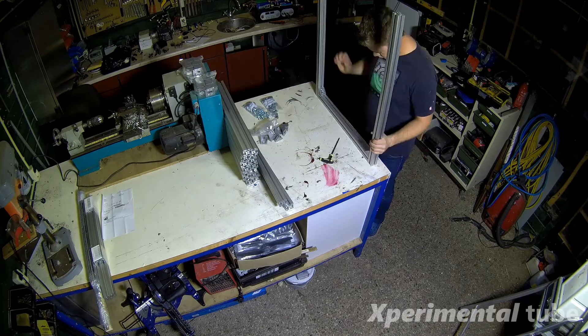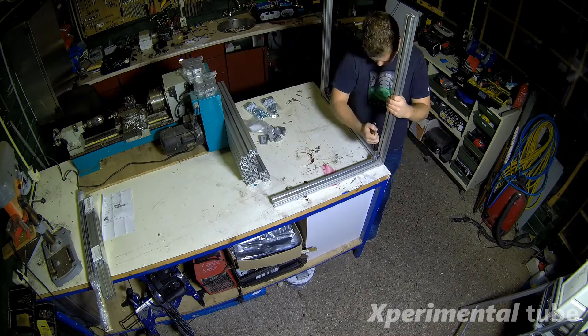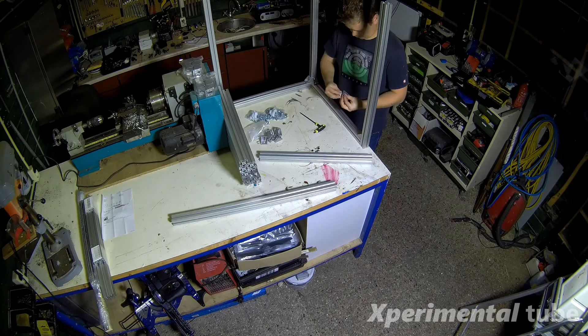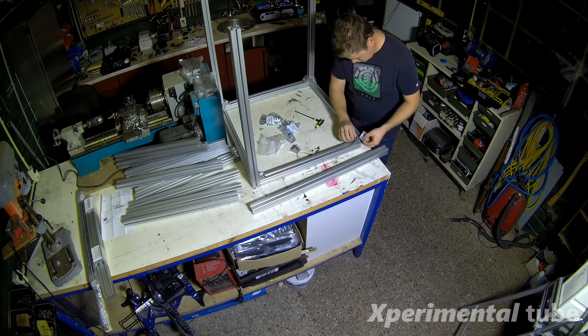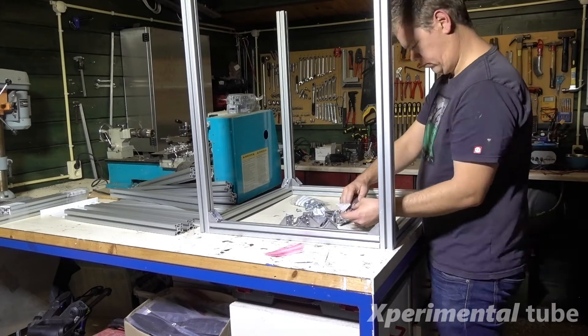Okay, here we go. Start time-lapse. Let's get started.